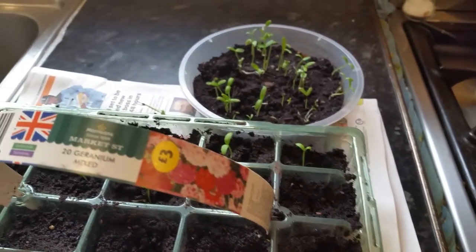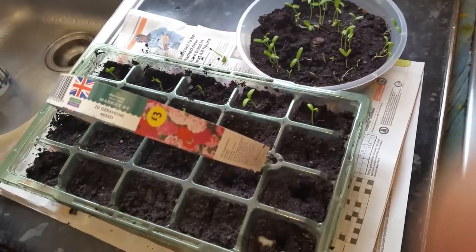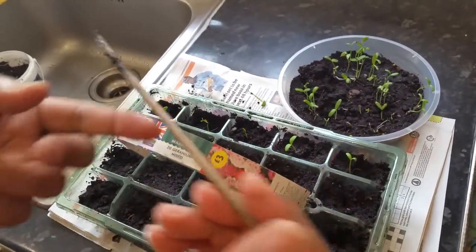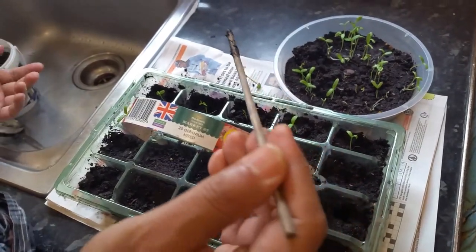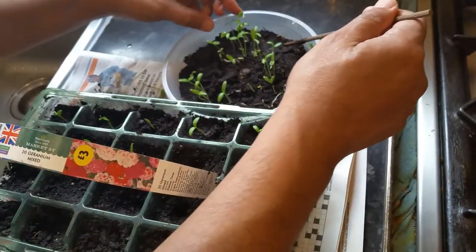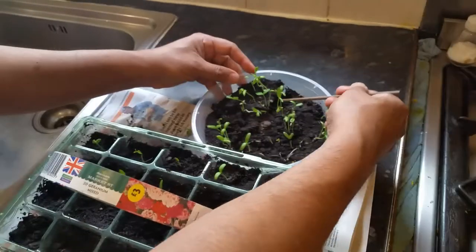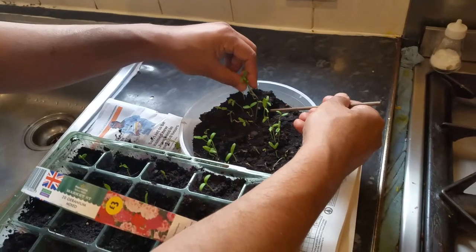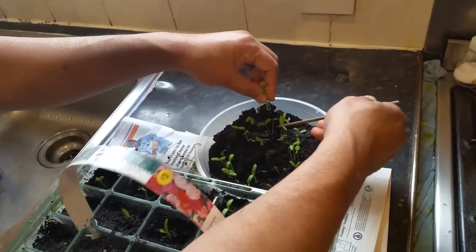Alright, let's go and do it. So what you do — you need to have first of all a pricking stick or bamboo stick, or you can use a spoon or any kind of sharp object. So the best thing to do, because there are little tiny plants, is you dip your dipping stick right into the soil and then you just get hold of it — gently hold your tiny little plants and just keep freeing it underneath like this.